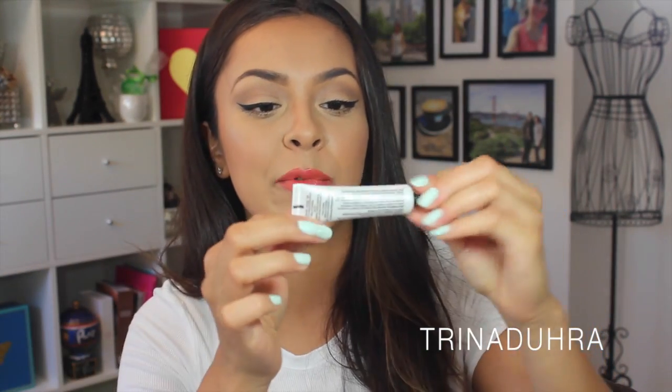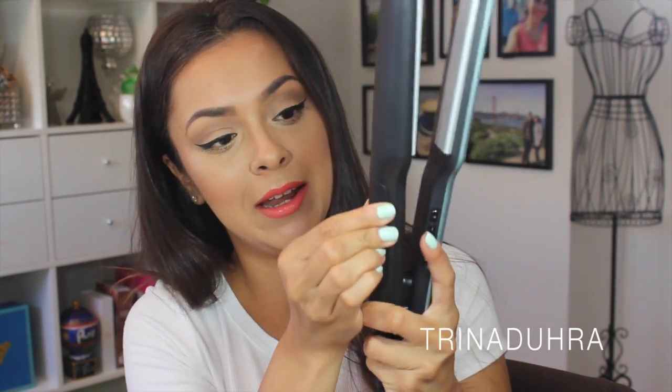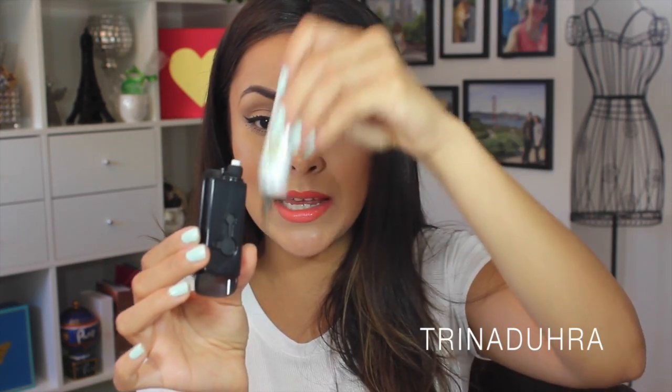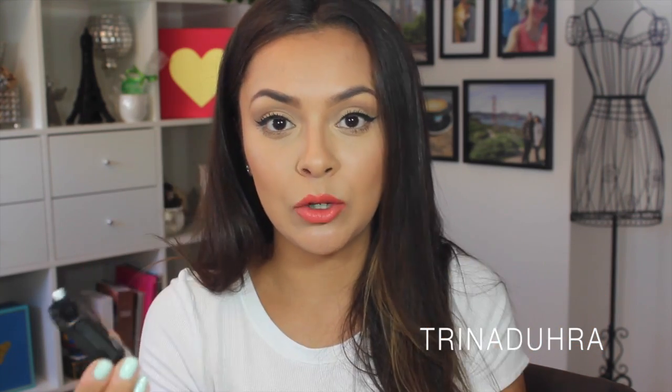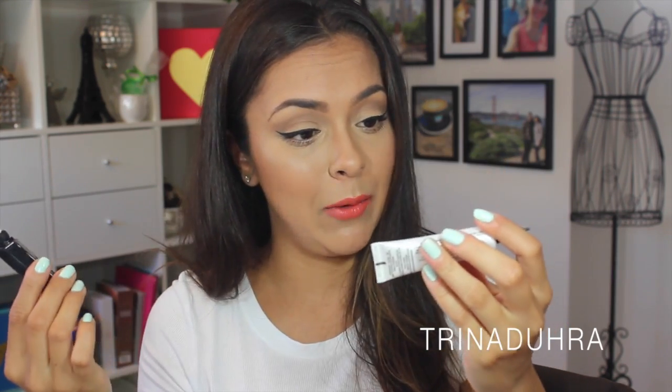Inside the box it also comes with another product from Remington — a macadamia conditioning treatment to enhance shine and softness. There's a little compartment in the flat iron where you put this treatment. If you run out, it says you can use distilled water instead — not tap water, so something bottled or filtered. You can also buy replacements; I saw them on Target.